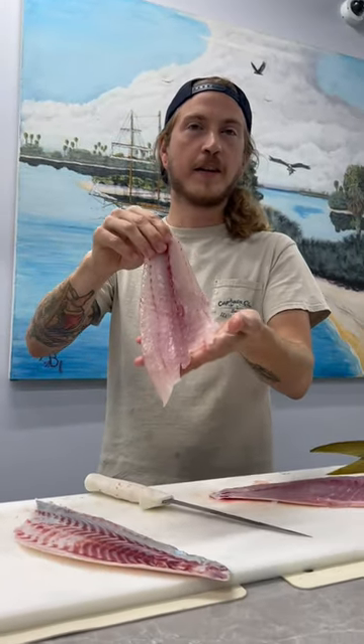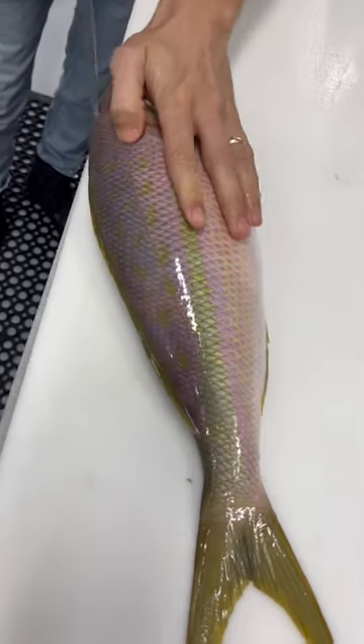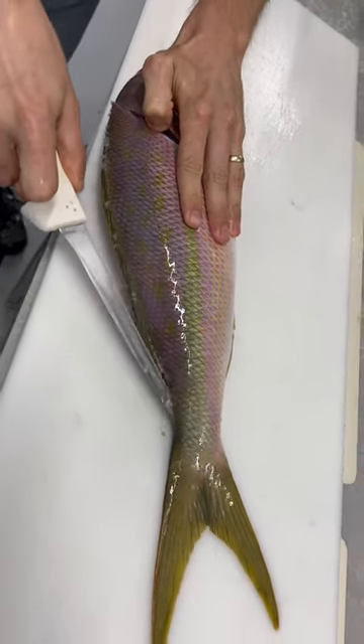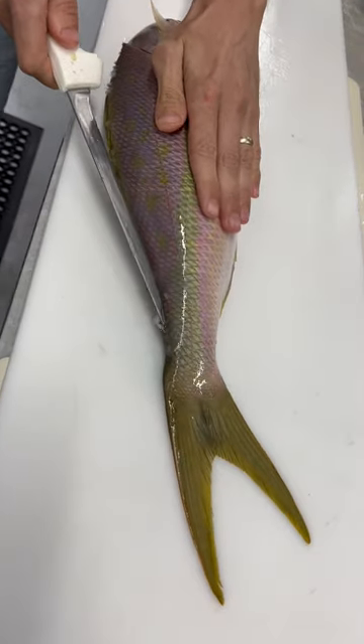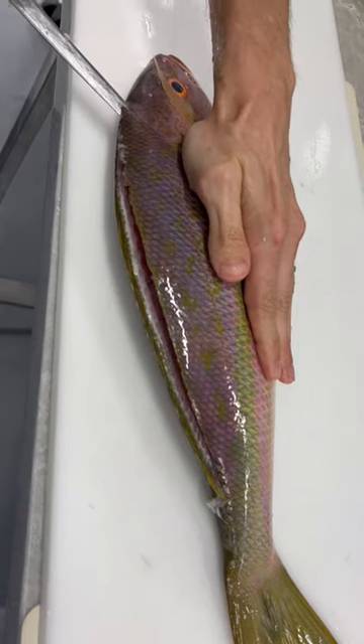How to make a perfect yellowtail snapper fillet. Go behind the head at an angle, flip your knife around — just the tip — all the way down. Flip your knife around, rest it right on top of the skeleton and pull towards the head.